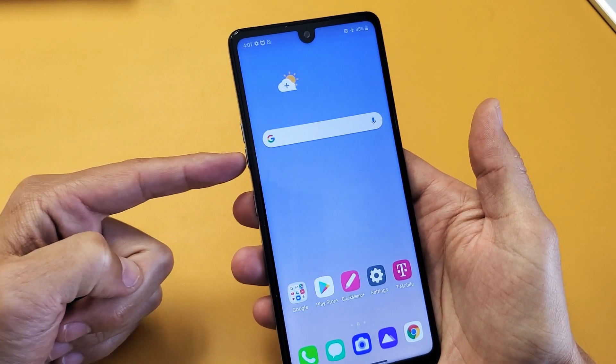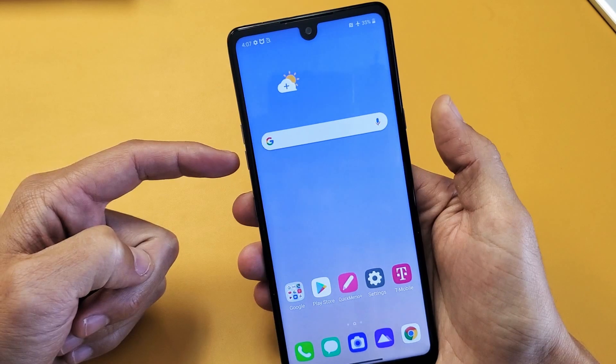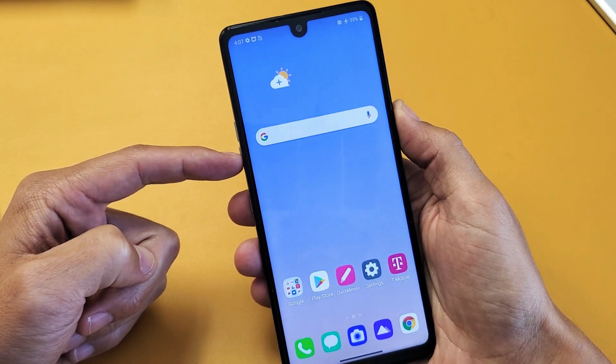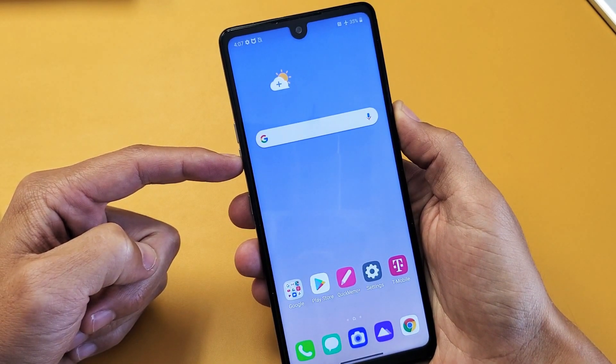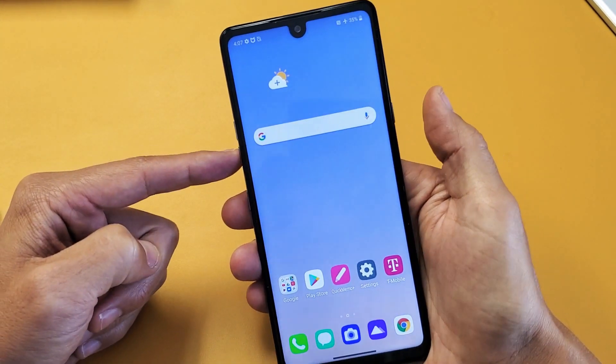How you do that is you're going to hold the volume down button and the power button — press and hold both at the same time. Do not let go until the LG logo appears, then you can go ahead and let go. Let's do it together: volume down, power button.